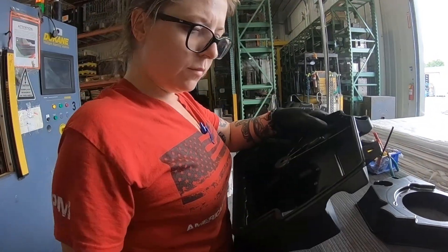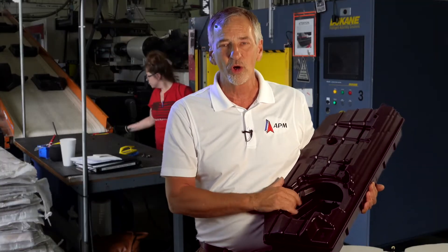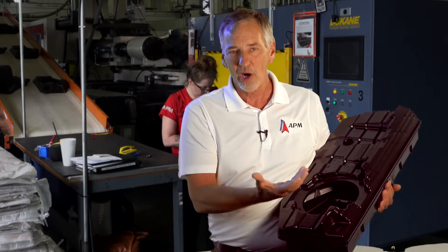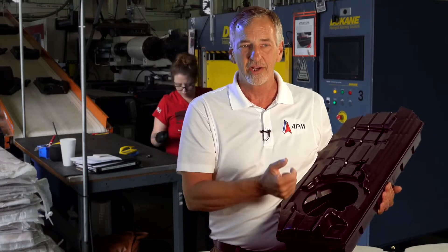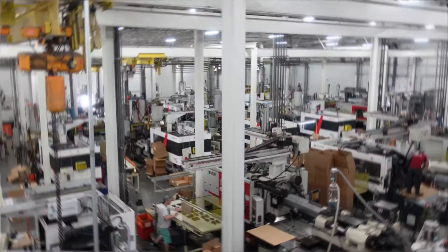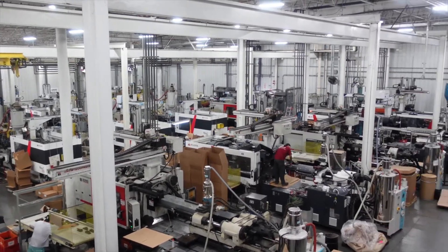The parts can be welded cold or warm — you just need a consistent process. But in this case, the warm part also helps reduce the cycle time of the welding operation.